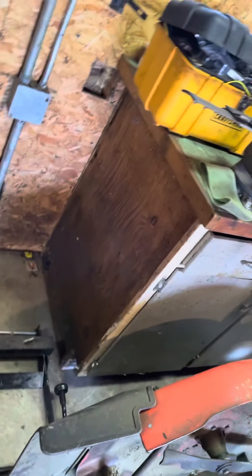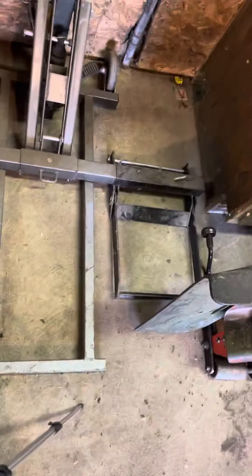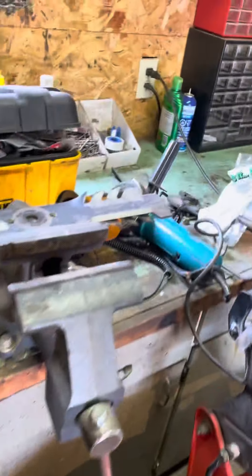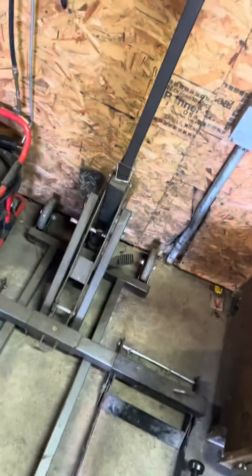I'm going to show you how to sharpen a lawnmower blade. I usually just use a regular grinder to sharpen it. As you can see, I use a regular grinder and I'll sharpen the blades and show you how.